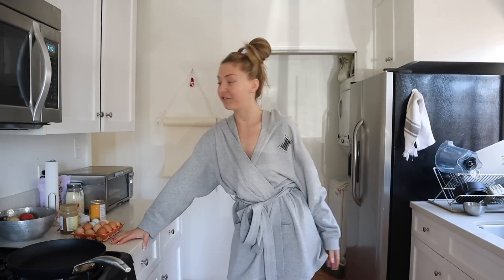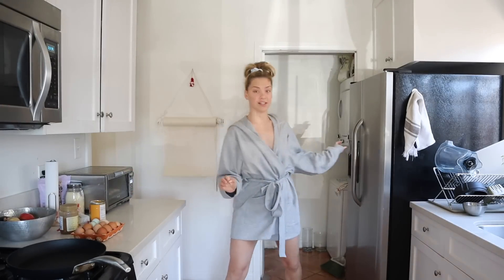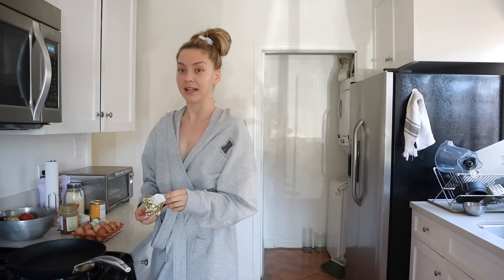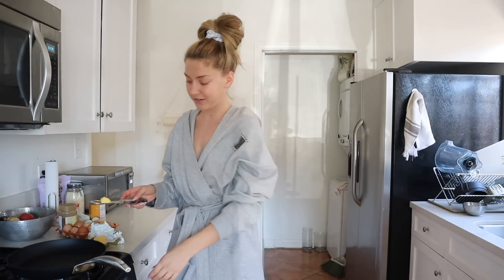Good morning guys, I have my first rehearsal today and I am so nervous. It feels like it's been so long since I've done ballet like this, and done a pointe part as well — it's just terrifying. And partnering — the last time I partnered... I don't know. Feel the fear and do it anyway, right?